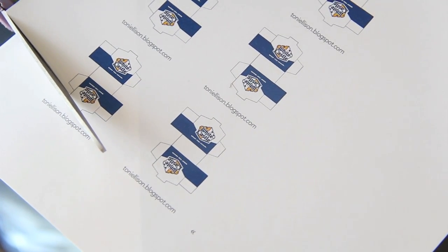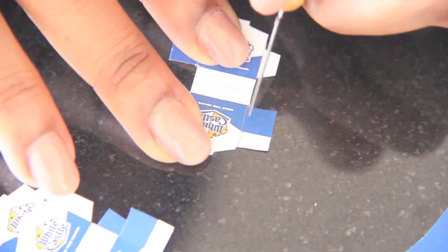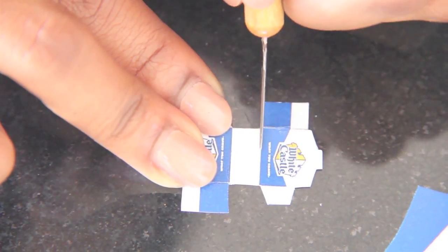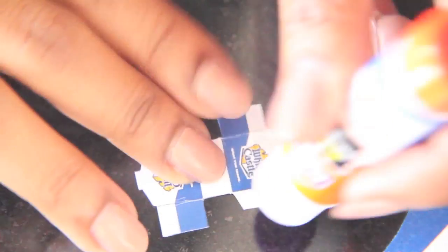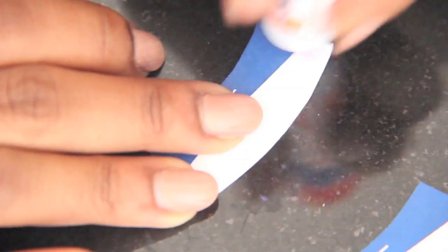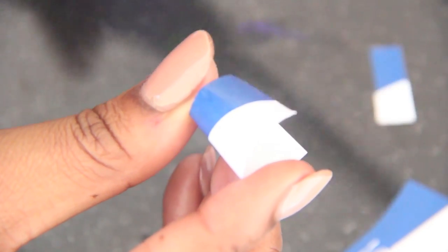I started by printing and cutting out the templates, then I scored the folds and glued the edges together with a glue stick. For the cup, I glued together the inner and outer edges and then trimmed the excess to make the cup a little bit smaller.